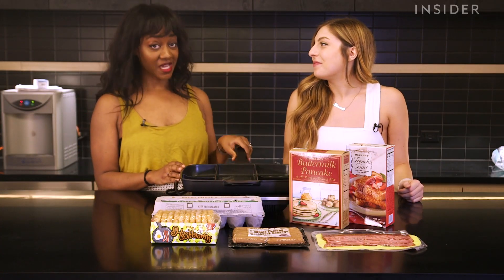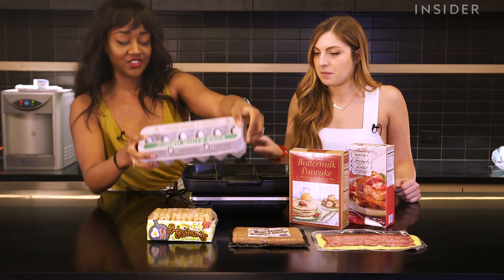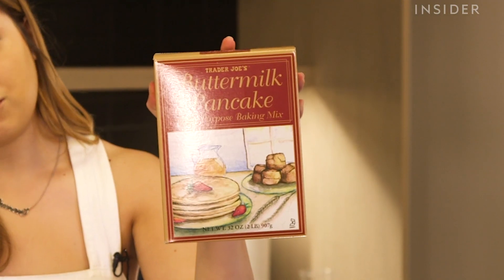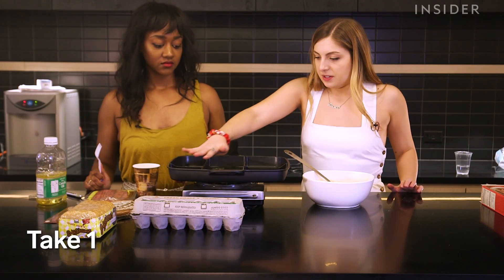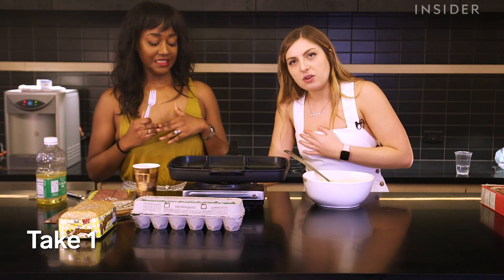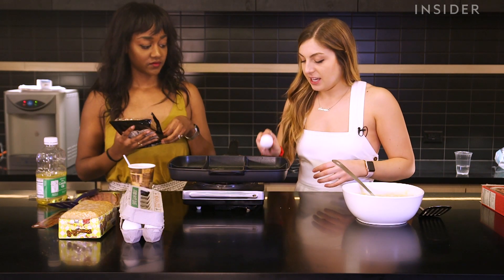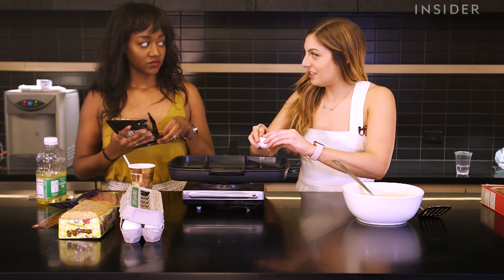Now we're going to use the Master Pan to make a whole array of breakfast. We got eggs — jumbo eggs — frozen hash browns, sausage, and turkey bacon. It's getting really hot. Do you think we have to turn it down, like cook it at a low temperature? I'm going to crack one egg. Oh, we were supposed to do this last, right? Do you think it matters?